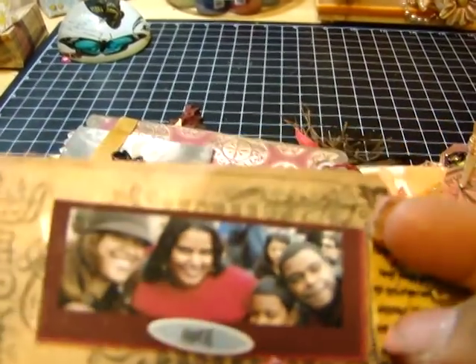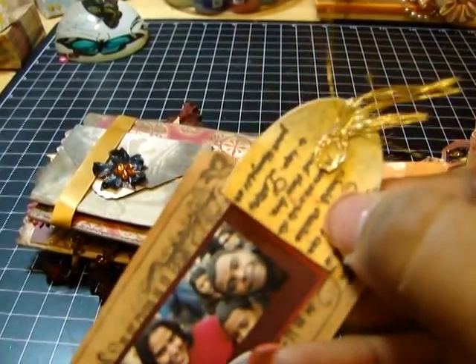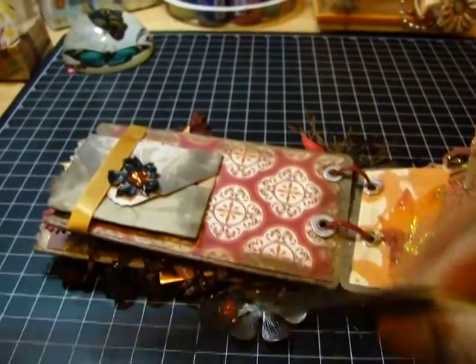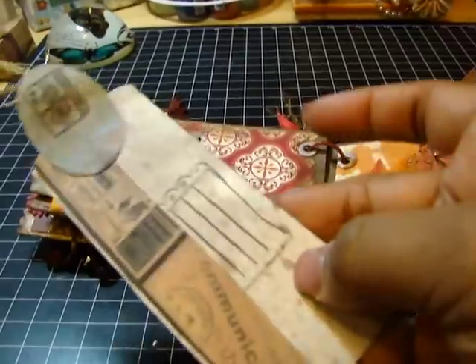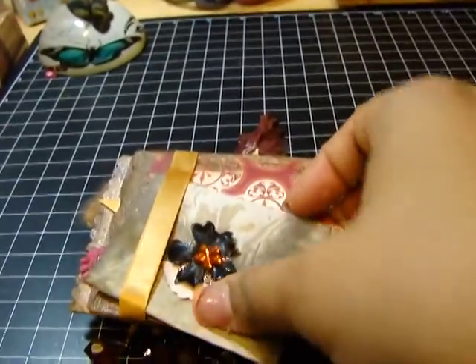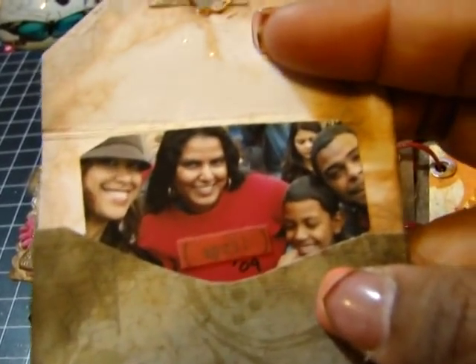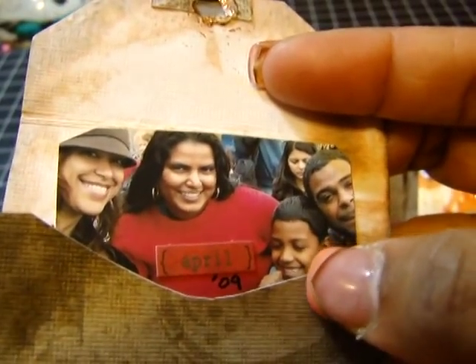I just added this little tag here with this pretty glittery fiber. Here's a spot for journaling if you wanted. And then over here I added a little miniature envelope with some bling and some flowers. And here is another picture of my nephew that I absolutely adore — he's the one that calls me Titi.